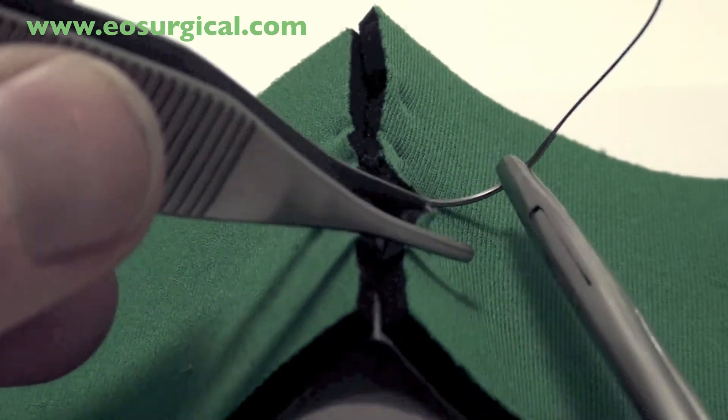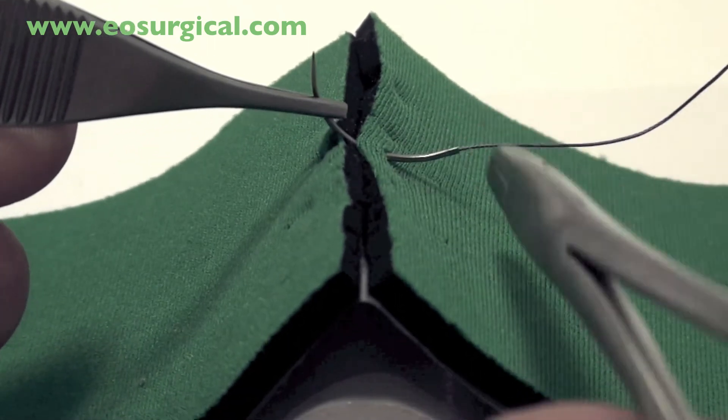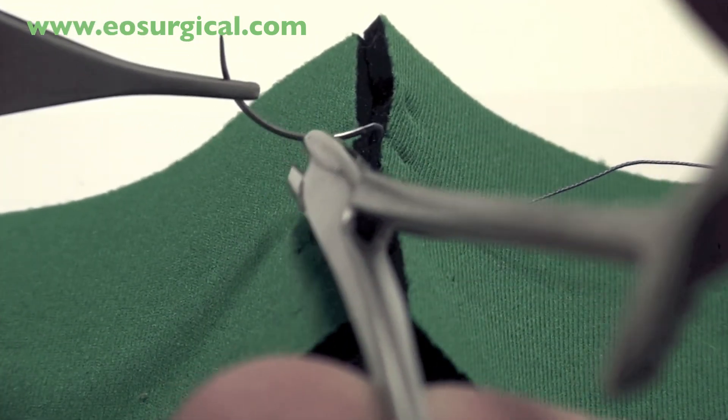When you're passing through the tissues, make sure that you rotate your wrist so that the needle follows its natural curvature and causes minimal tissue damage, as shown here.